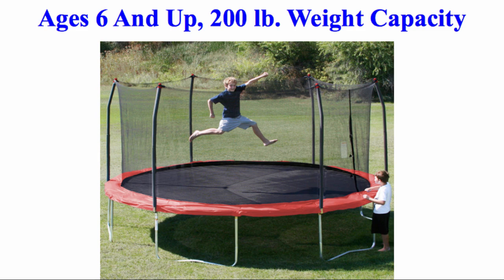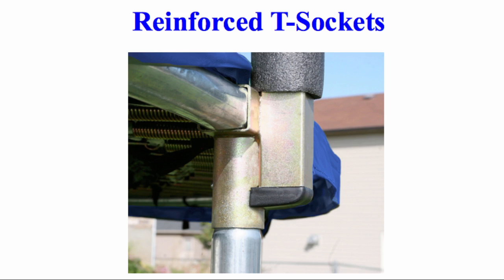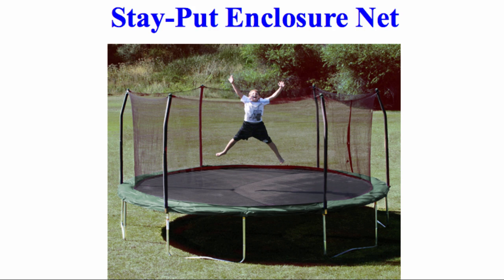The Skywalker Trampoline is recommended for ages 6 and up, with a 200 pound weight capacity. Its reinforced T-sockets stabilize the upper enclosure frame to the trampoline frame and prevent structure twisting. They have a stay-put enclosure net that interlocks to the jumping mat by using a patented buttonhole feature, attaching the enclosure netting to the jumping surface at each V-ring, eliminating gaps.